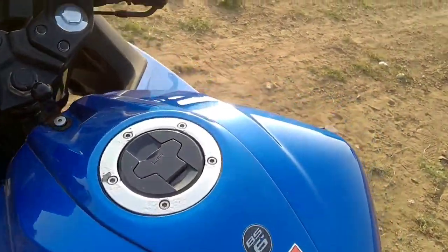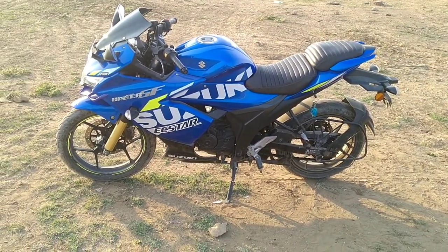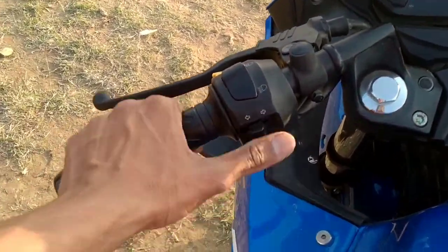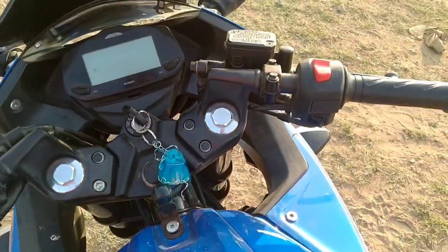Here is a big-looking tank in the MotoGP style. It is very good and this is a 12-liter tank. The bike looks so good. In the switches, there is a high beam, low beam, and indicator.